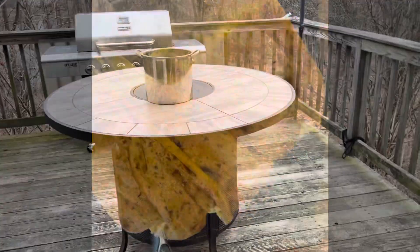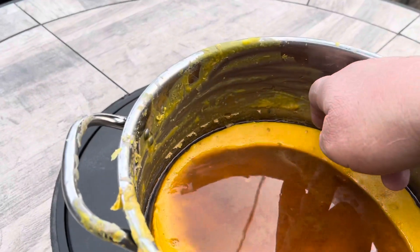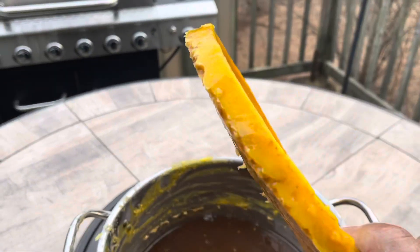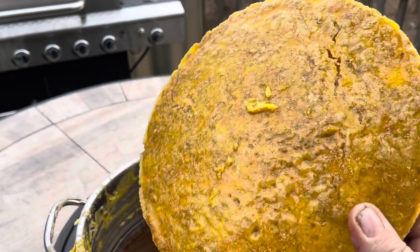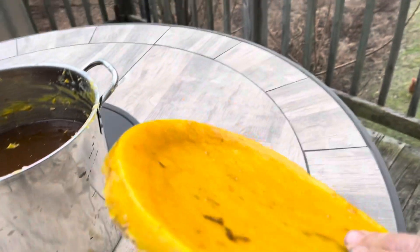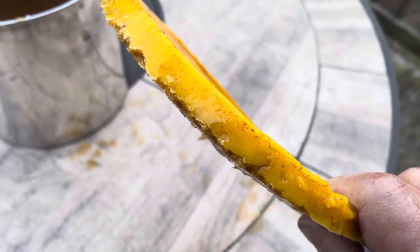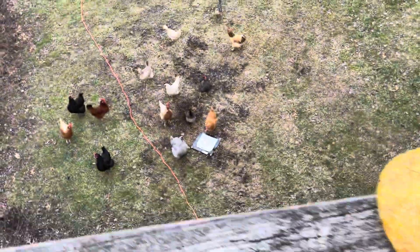Thanks again for watching — smash that like button. So let's see what we got — oh, there it is! That's a lot better than I thought I was going to get out of this. I'll probably do the same process one maybe two more times. This actually looks pretty clean on the bottom — it's probably about a half to five-eighths of an inch thick. Pretty happy with that.